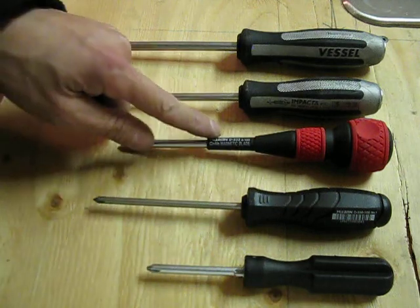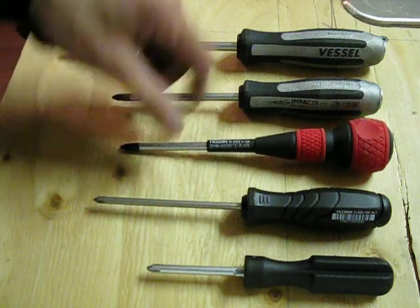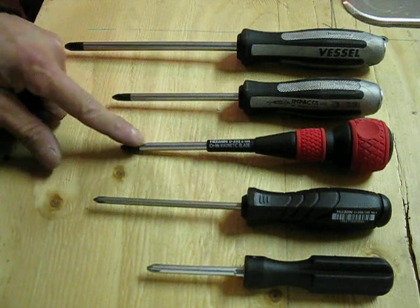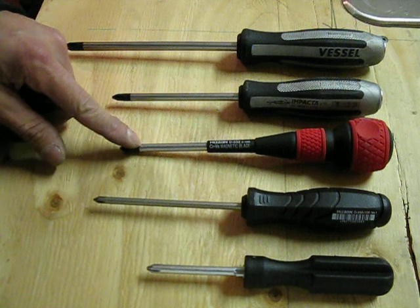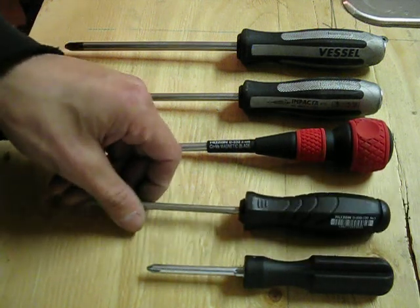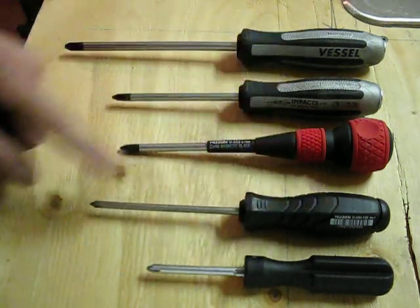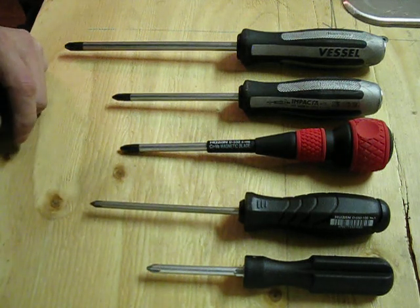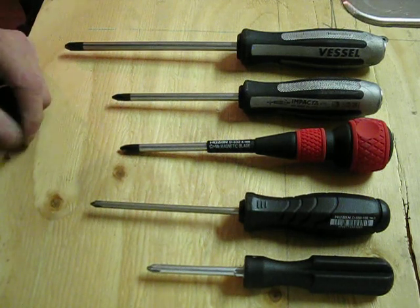This is another Hozan — this is actually a very nice one. It has a round ball point and a magnetic tip, which makes it easy to use. It's kind of expensive though. I think I got this for about 12 or 13 bucks on Amazon plus shipping, and it came out to almost 20 bucks for this one screwdriver. Whereas this one I got as part of a five-piece set with various different sizes, and all five screwdrivers were about 20 to 25 bucks including shipping.